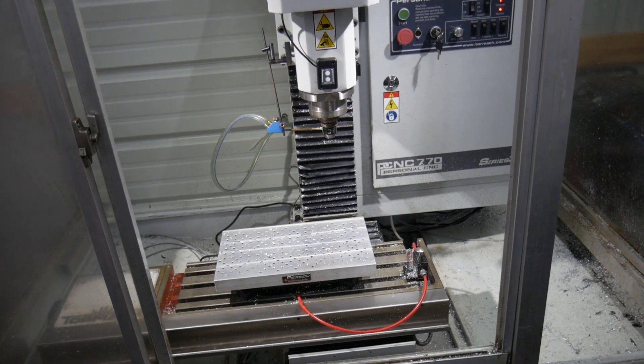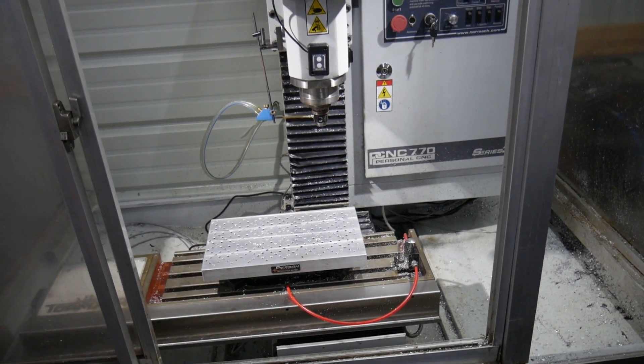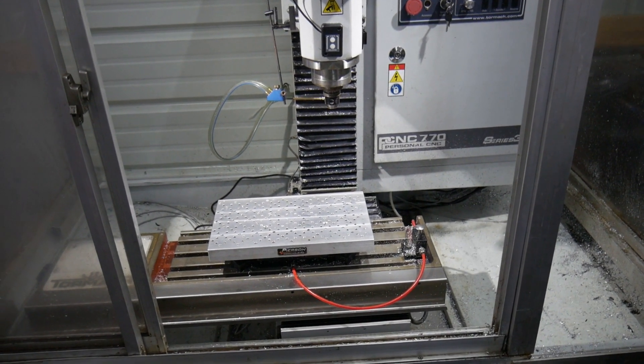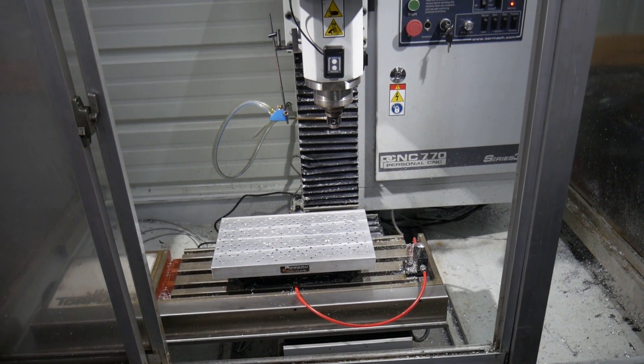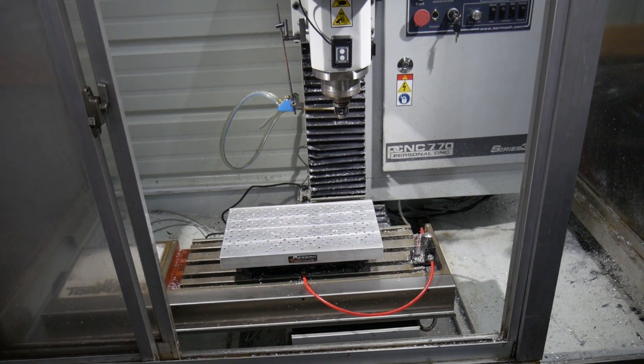It stops the machine from running so we don't break tools. Even if you break a tool, there's a good chance you're not going to destroy your workpiece in the process. And if you have a tool changer, it also means you won't break subsequent tools. All things to keep in mind.